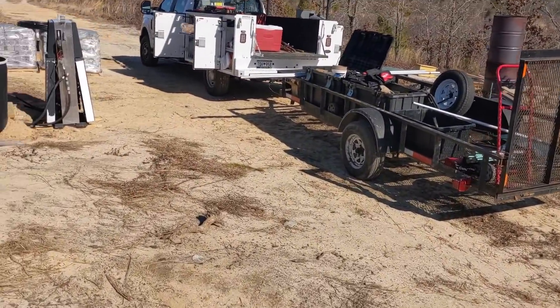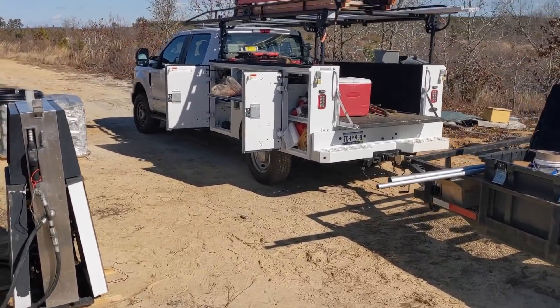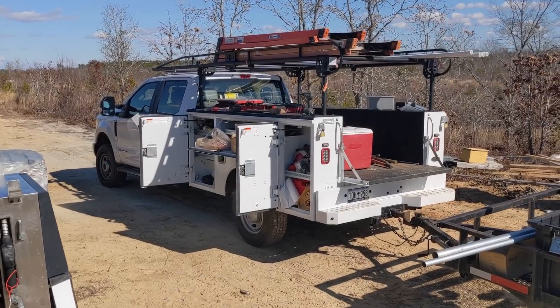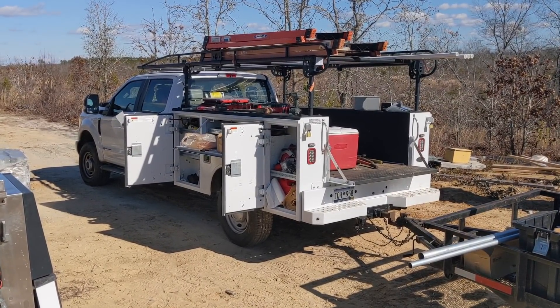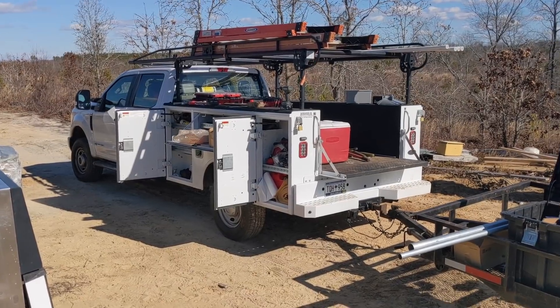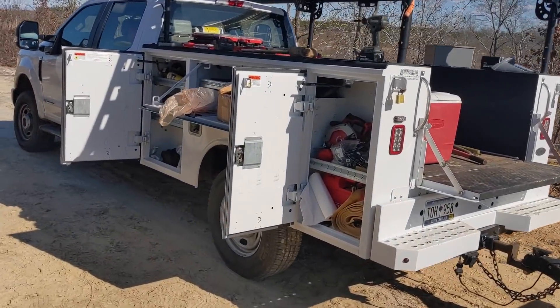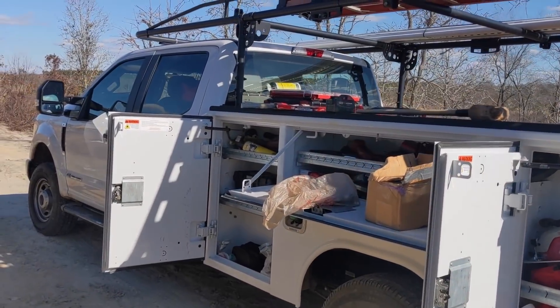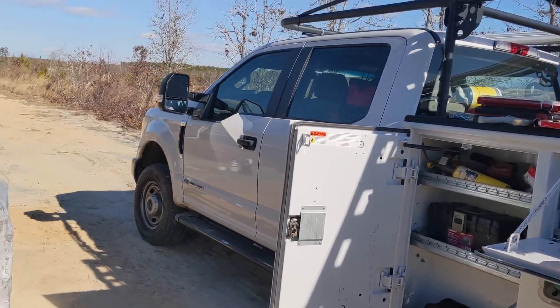It's been really nice having the service body truck and not working out of my gooseneck hauler. Sometimes we deploy both trucks, but on a job like this where we don't need the excavator, we just bring the work truck. It's taken me a long time to get to this point — just wouldn't give up driving a nice pickup truck — but this has been a really good move.